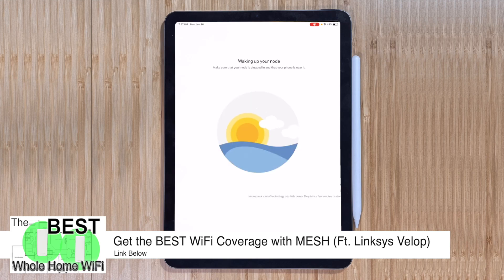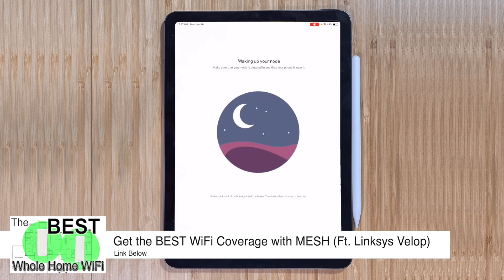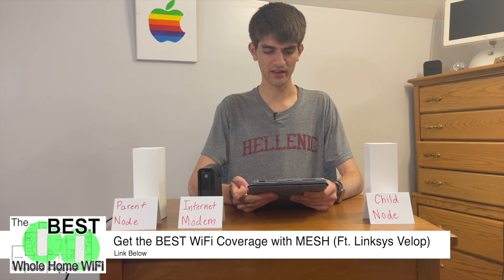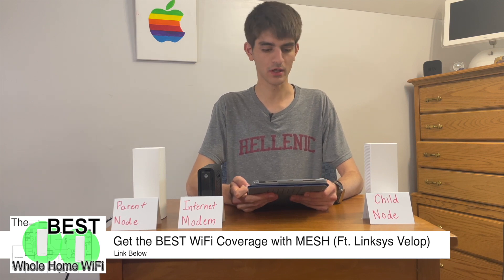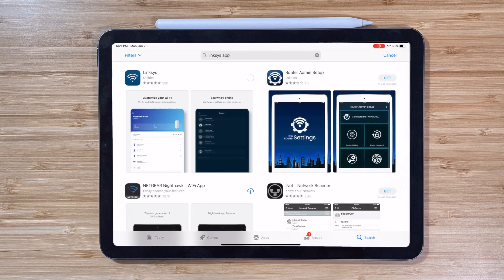In our last video, we took a look at Linksys VELOP and examined how a mesh Wi-Fi network works and why it is the best home Wi-Fi solution. In today's video, we will take an in-depth look at the Linksys app and explore all of the advanced features offered by this whole home Wi-Fi solution.